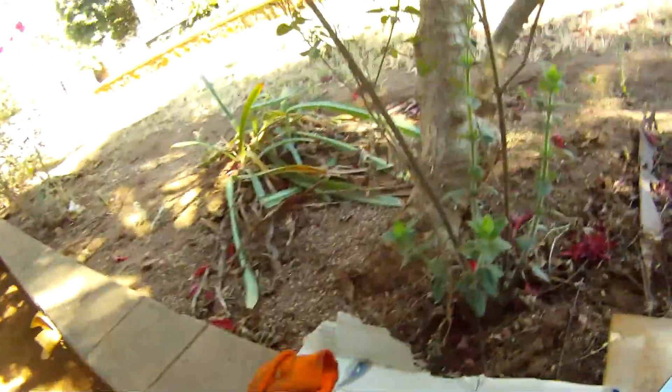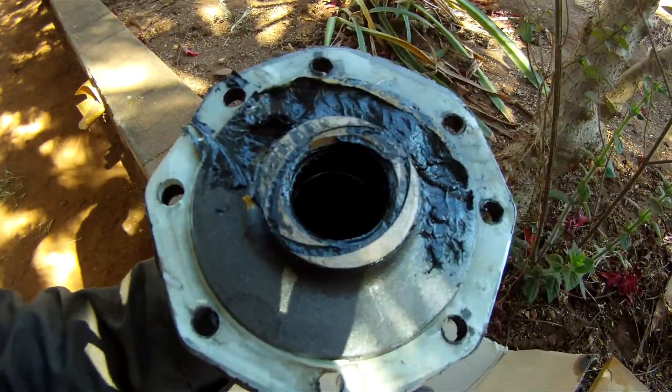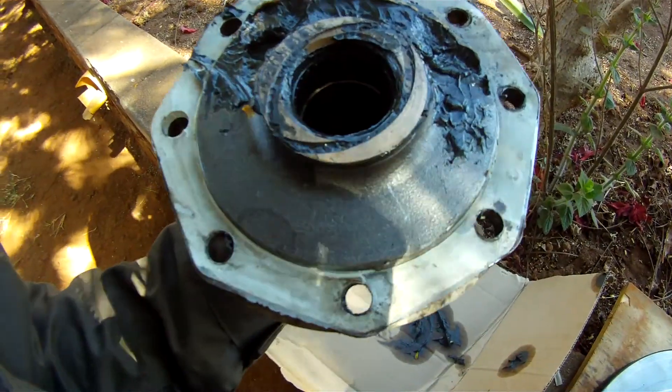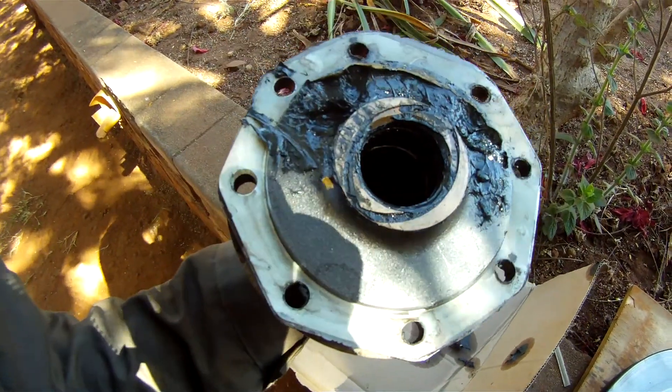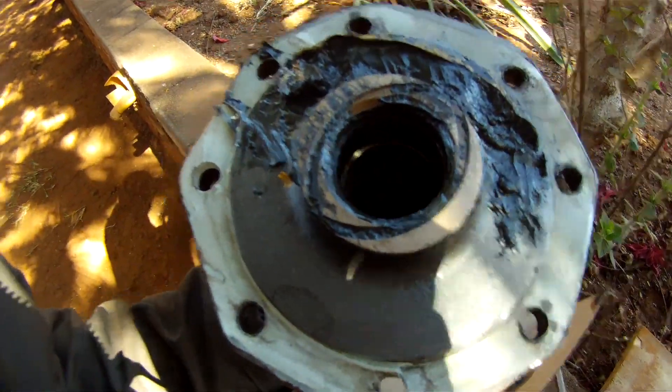The stub axle — they call it a spindle — and it's got seven, eight bolts instead of the six on the Land Rover. Not sure if that makes it stronger but it seems more secure. I think it's got a larger diameter as well.